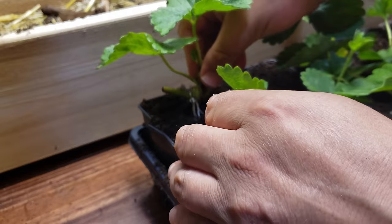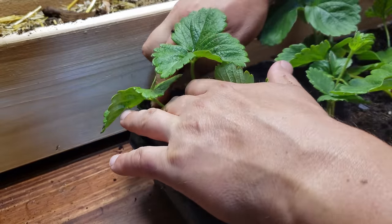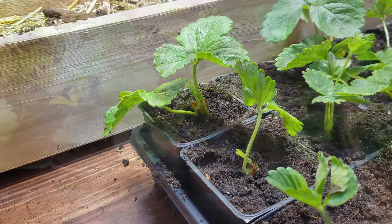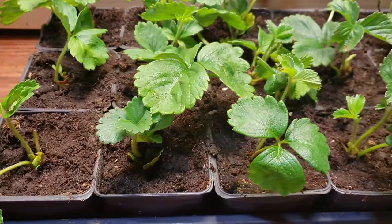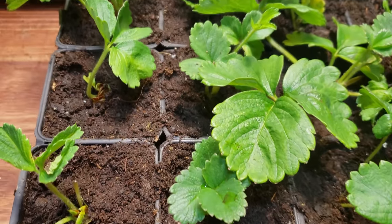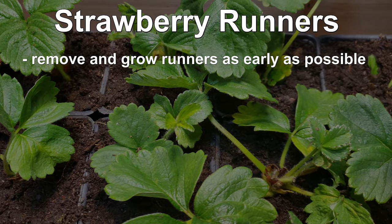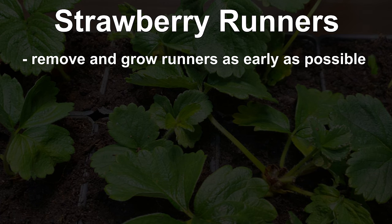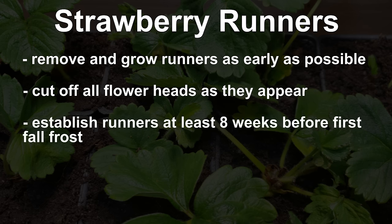You can see just how easy propagating strawberry runners really is. In short order, just a few mother plants can provide you with enough offspring to field an impressive patch. Here are a few simple rules to follow: take your runners as soon as possible — the larger we can grow them in the current season, the more fruitful the next one will be. Cut off all flower heads; we just don't want them at this stage. In cooler climates, establish the runners at least eight weeks before the first fall frost to ensure winter hardiness.